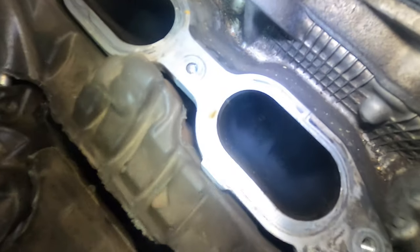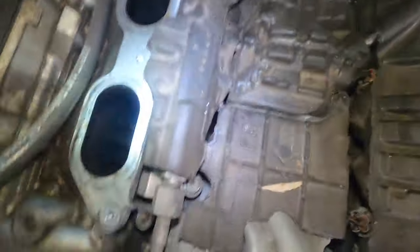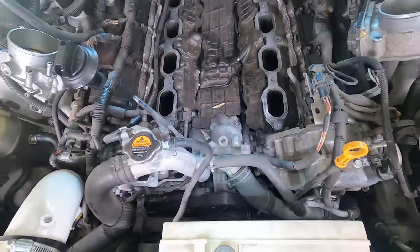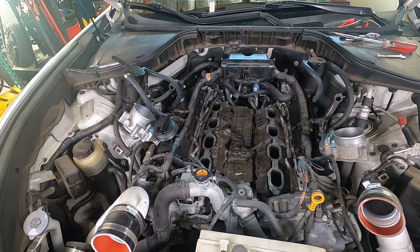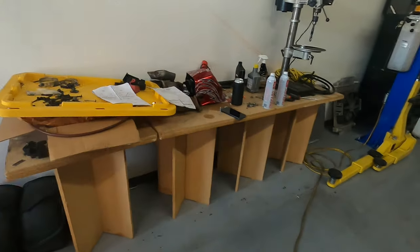Holy smokes, we're looking pretty good to be honest. There is some carbon buildup here, but it does not look to be that bad. The catch cans are doing their job amazingly — everything looks really good in there, I'm very happy with that. So I'm going to put the intake back on and run the seafoam through the intake.